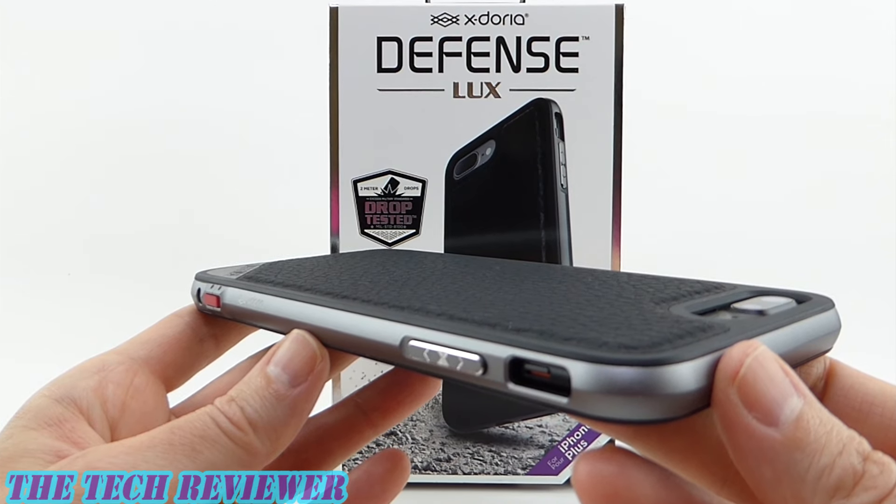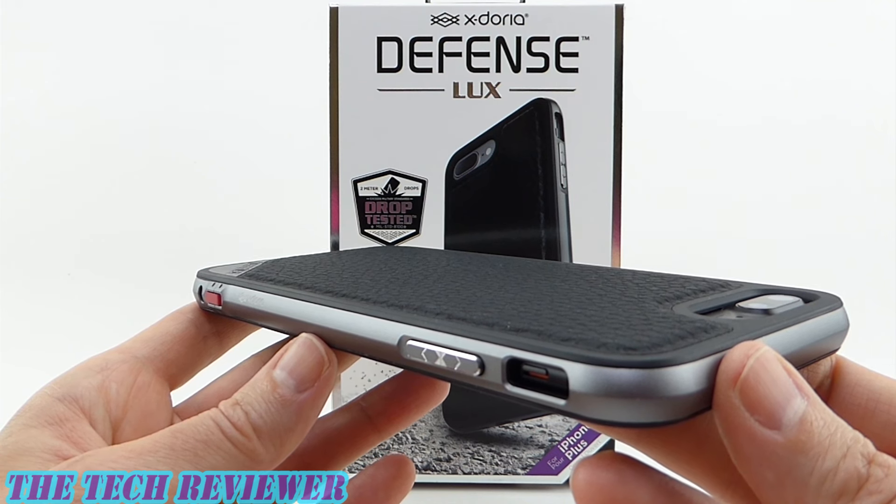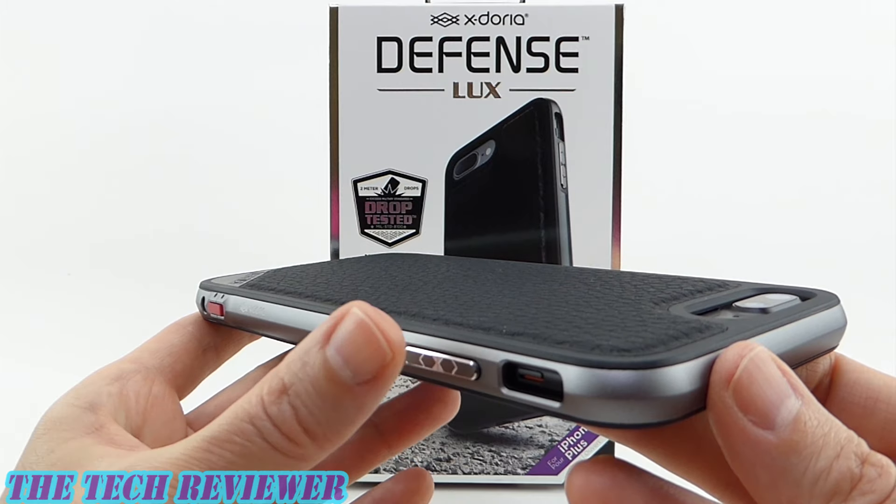Hi everyone, this is Kristen, and today I'm here with an excellent case for iPhone 7 Plus by the company X-Doria. This is their Defense Luxe case in black leather, and it's really quite outstanding.